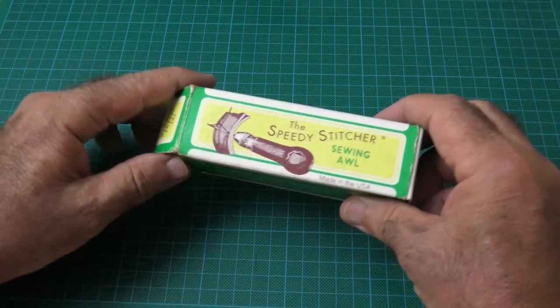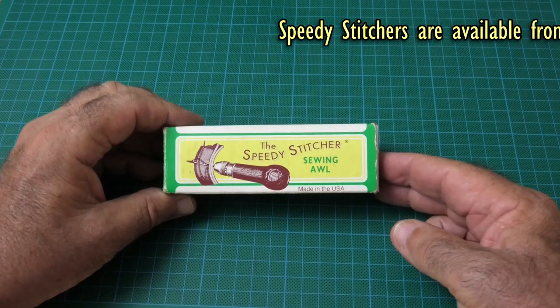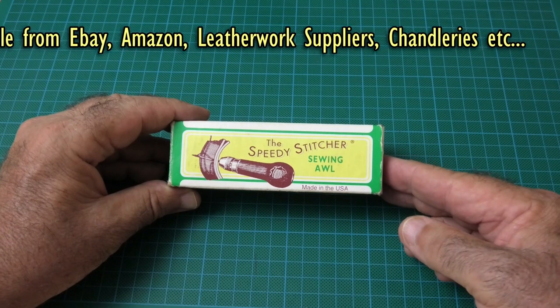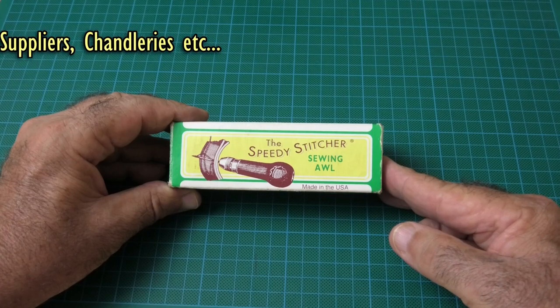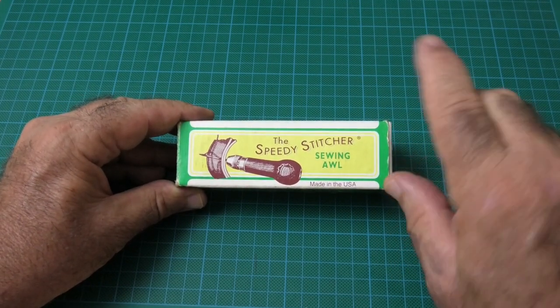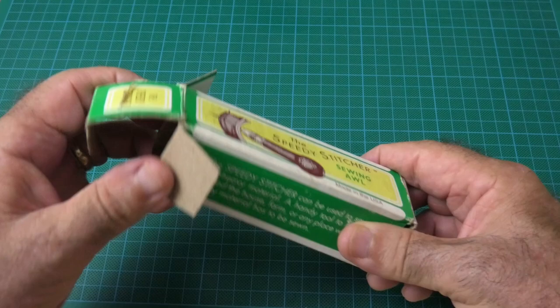It's called the Speedy Stitcher. I bought mine about seven years ago and I'm very very happy with it. The going price for these at the moment is around fifty dollars Australian for the made-in-the-USA one. There are quite a few copies available on eBay and Amazon in the area of about twenty to thirty dollars — a bit cheaper. I have no idea what the quality of these copies is like, but this one is very well made.